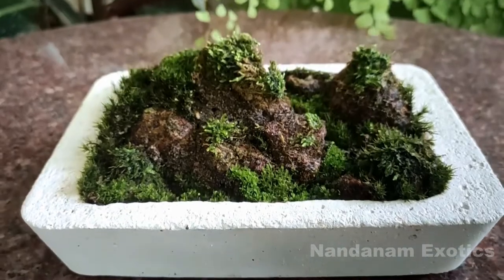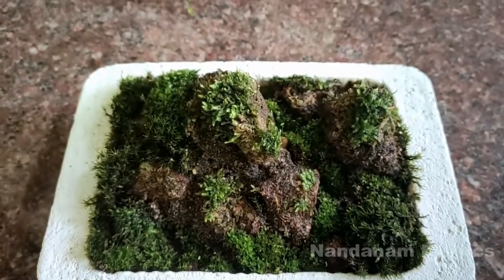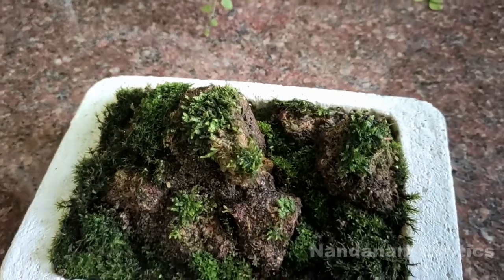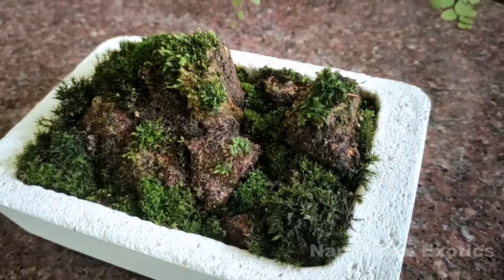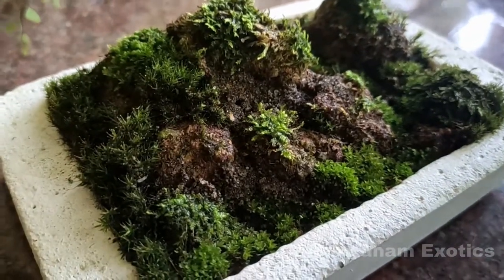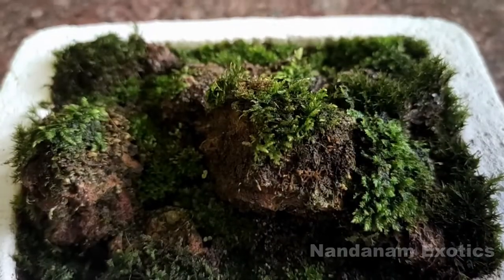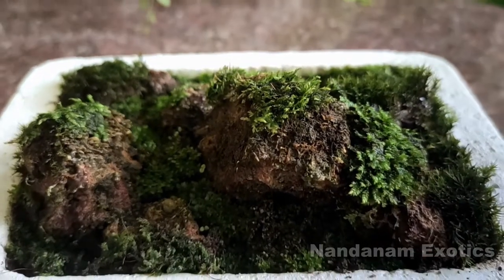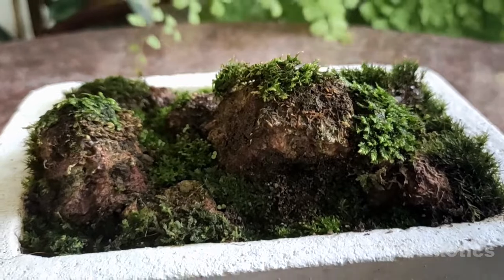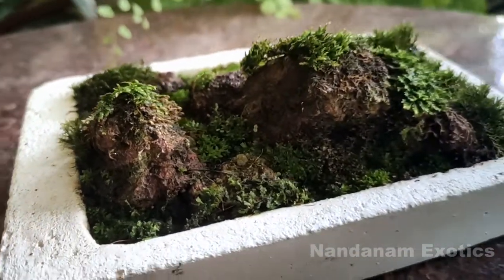If you are a long-term subscriber, you might know that I did this project almost a year back — to be specific, last monsoon season we set up this moss tray garden. Today we'll look at the progress and how it has been surviving. I used to water it on a regular basis. I initially kept it in a little bit higher sun, so some of the moss desiccated and I had to replant some of it.